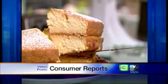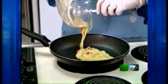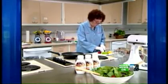Sure, eating a piece of cake is not the best choice with 12 grams of fat. Even a vegetable omelet, a far healthier choice, packs 11 grams of fat. But what if you could make both with a lot less fat and never taste the difference?